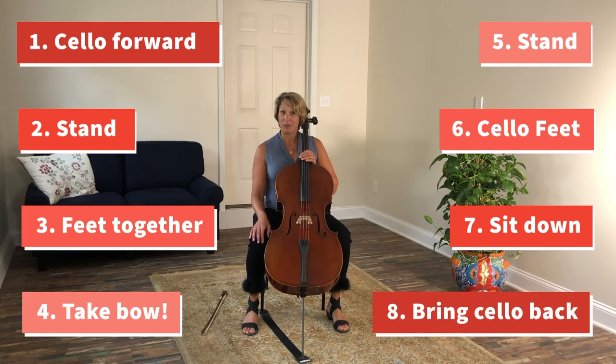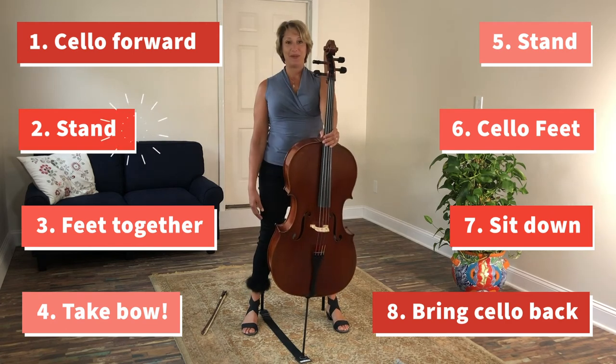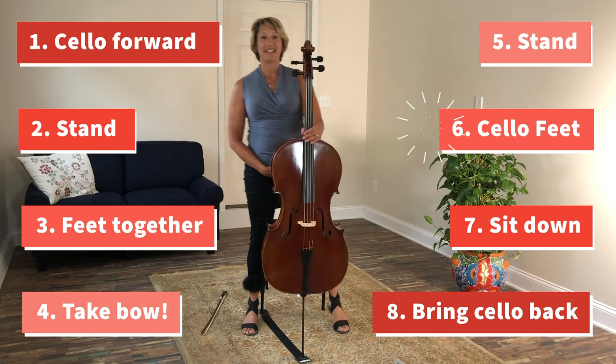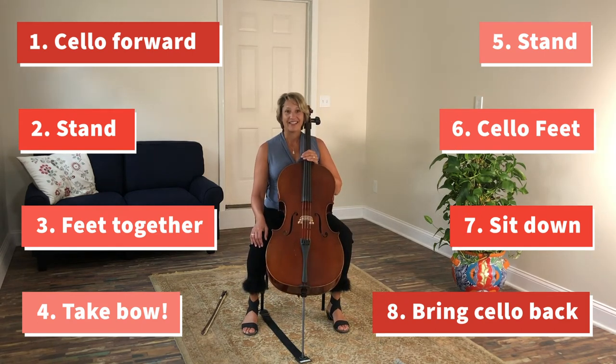That's how we take a bow. Should we practice that? One, two, three, four, five, six, seven, eight. And that's the cello bow.